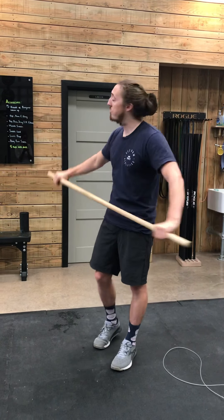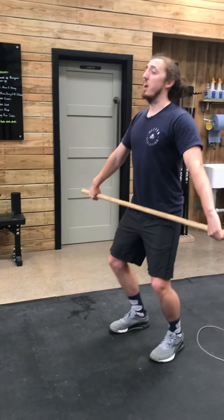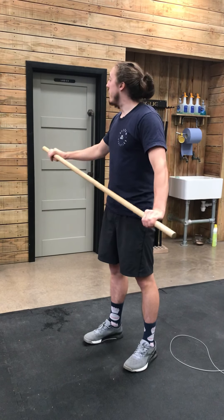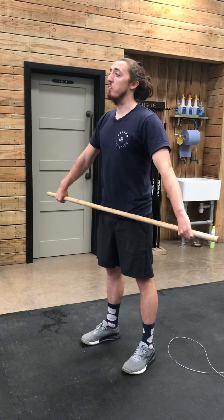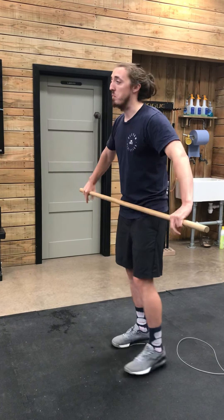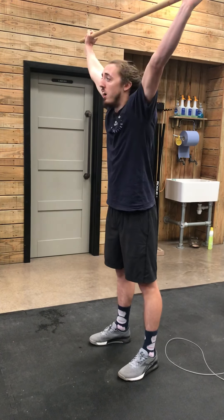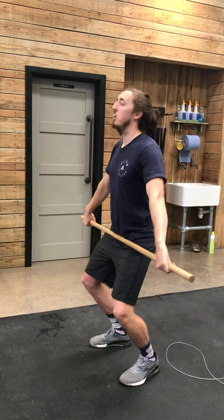I'm going to get a hook grip — thumb around the bar, fingers over my thumbs. The first move is a dip, drive and shrug: feet under my hips, shoulders over my hips, dip down, drive up, and shrug my shoulders up to my ears. Next I'm going to dip, drive, shrug again, and this time flare my elbows high — dip, drive, shrug, elbows high. What I focus on here is keeping that bar nice and close and not letting it just swing up. Next is our muscle snatch from the hang: dip, drive, shrug, high elbows, and then punch overhead — that bar stays nice and close, not swinging out — up and punch.